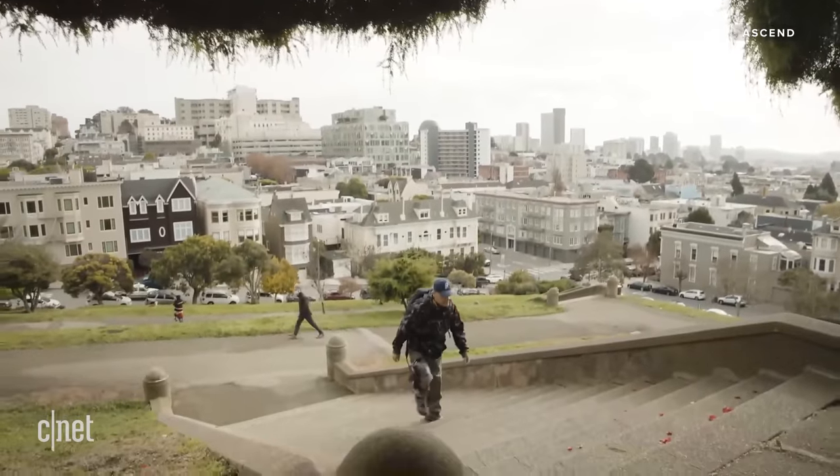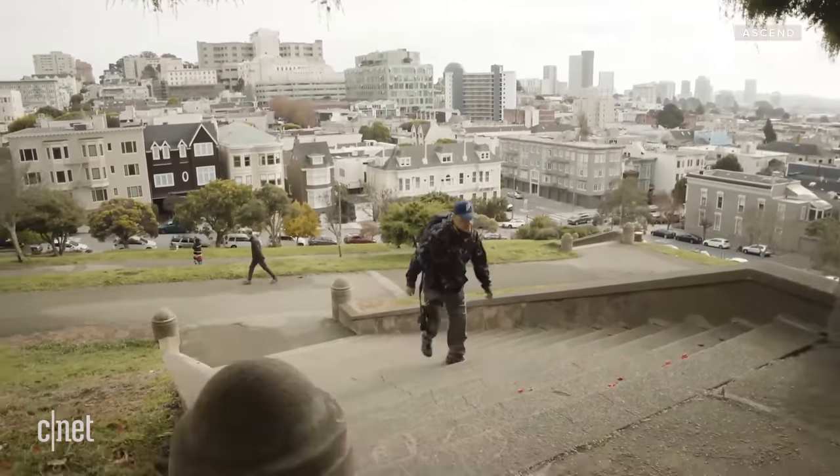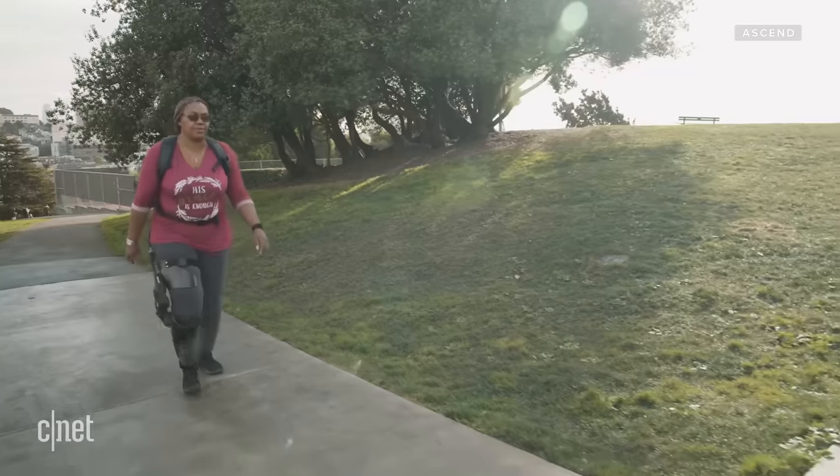For most of our customers, they're looking for support on activities of daily living. So we're targeting things like in and out of chairs, up and down steps, and level ground walking.